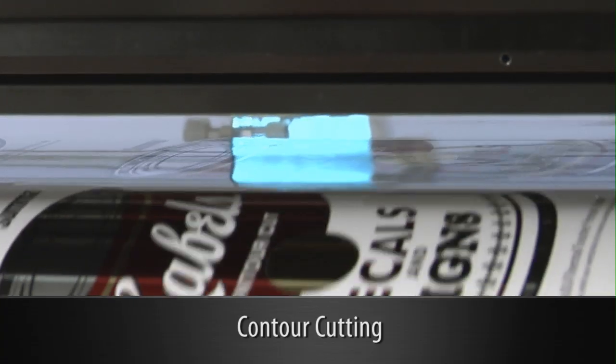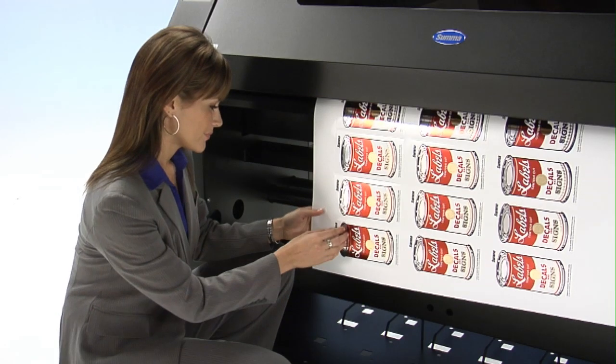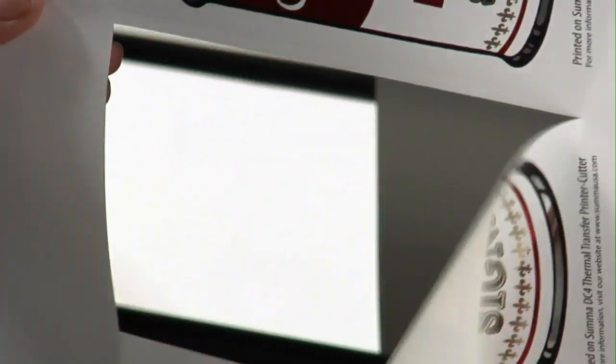Plus, with its built-in contour cutting system combined with SUMA's FlexCut finishing feature, you can produce precise die-cut, installation-ready, outdoor durable graphics and labels.